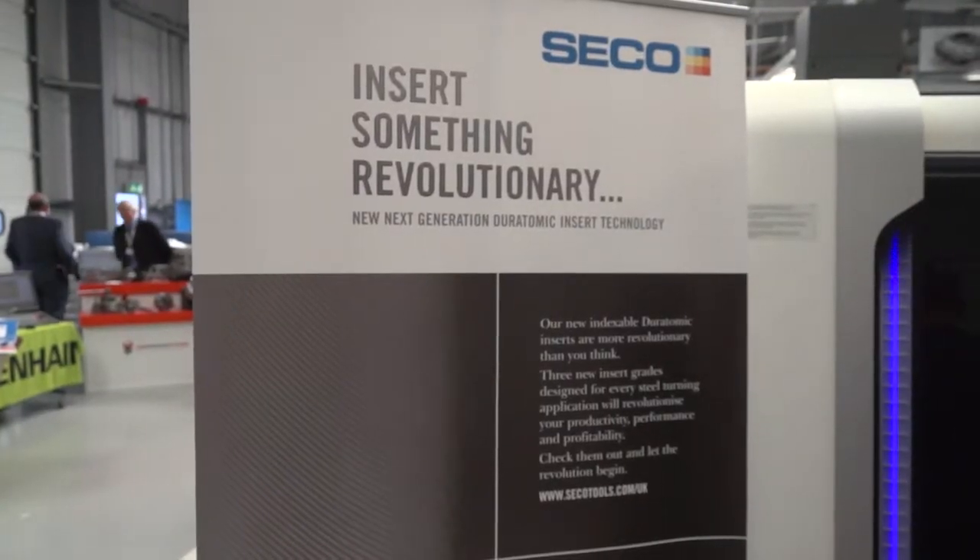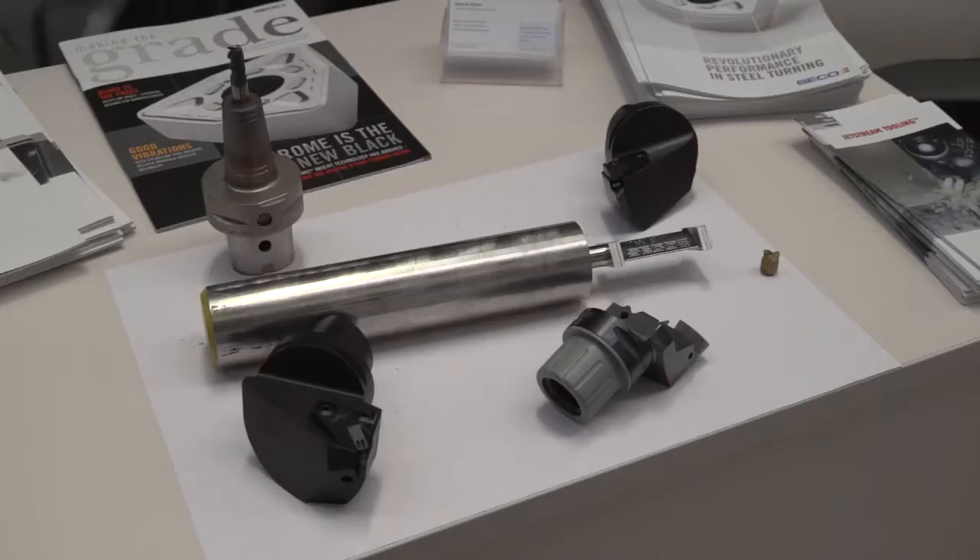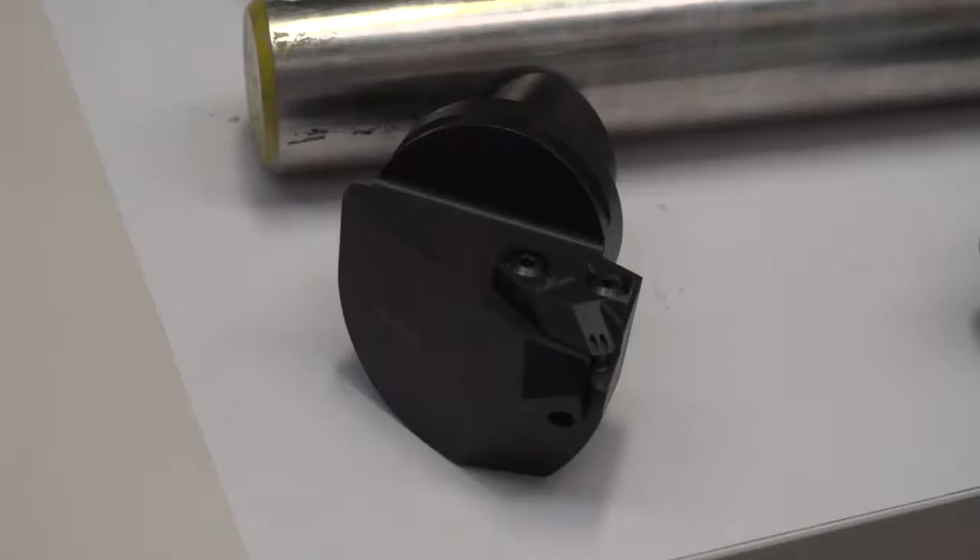We have just introduced a new Dura-Atomic TK grade for turning cast iron. The new technology is obviously the Dura-Atomic coatings — the advancement of the chrome coating for edge detection. We've now introduced that to the market, and hopefully that will go on to the cast iron turning.